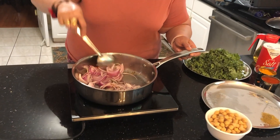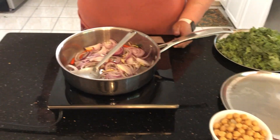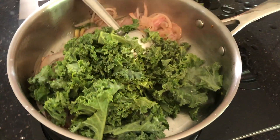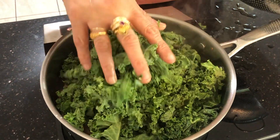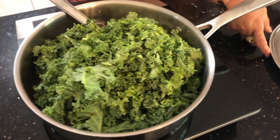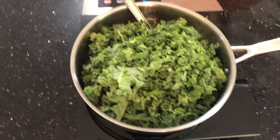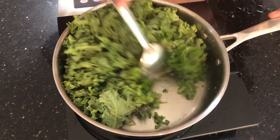I just added sliced onion. Stir-fry it for some time — you don't have to overcook it. Now I'm adding chopped kale. Stir-fry it again for a few minutes till it wilts. You don't have to overcook this.